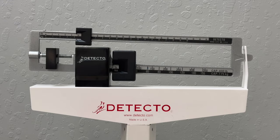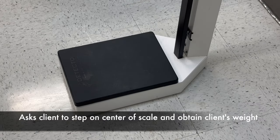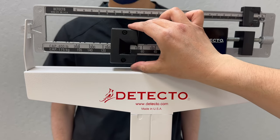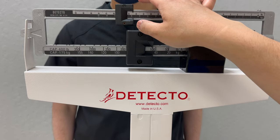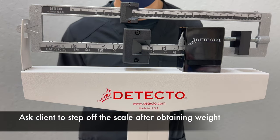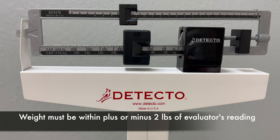Before client steps on scale, candidate sets scale to zero. Mr. Smith, can you please step on the center of the scale? Obtain the client's weight.